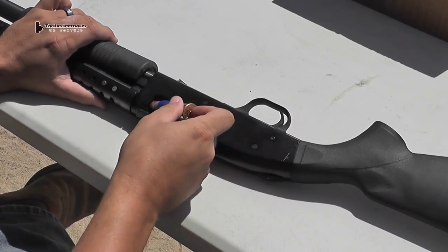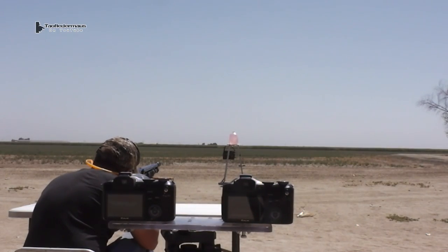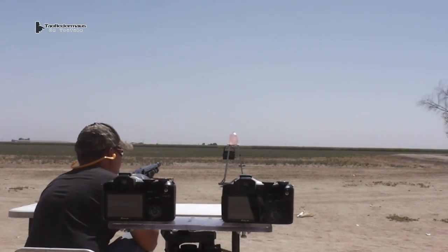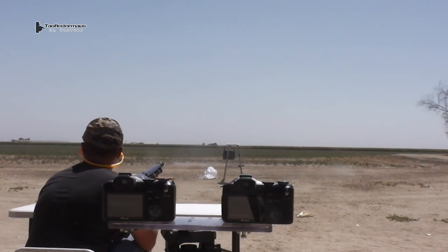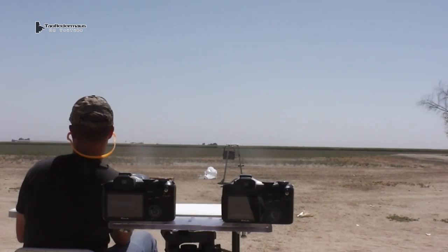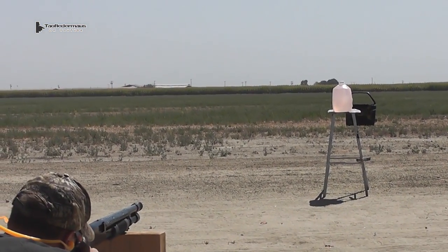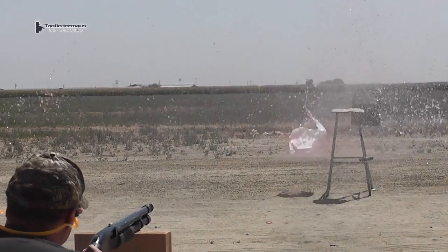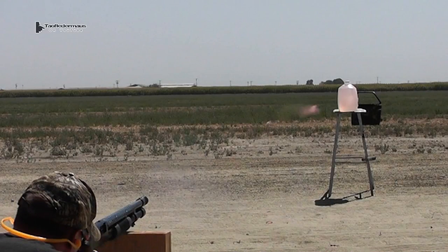Our first shot will be only about 20 yards — this is kind of a proving shot. It proves that the round will fly accurately at a short range, and it proves that Darren can shoot. So far so good. At this range these rounds appear to be somewhat accurate.